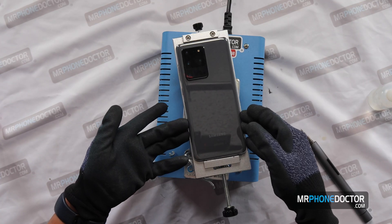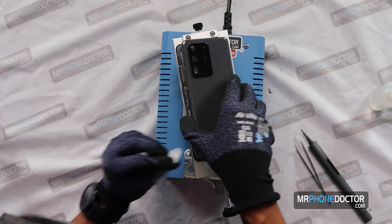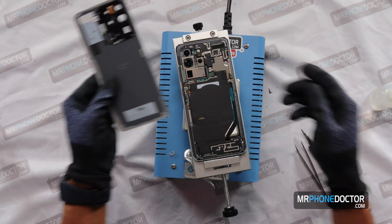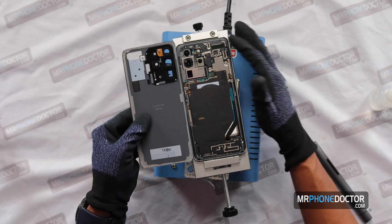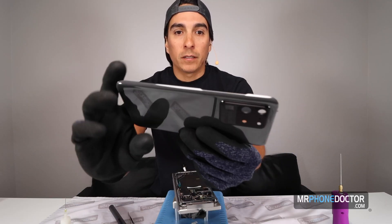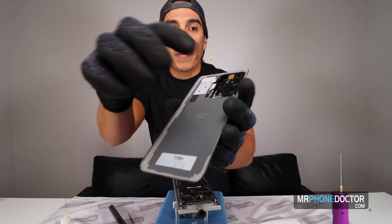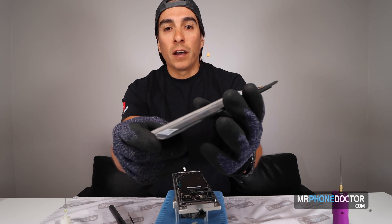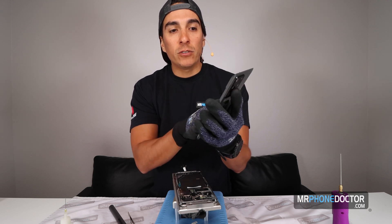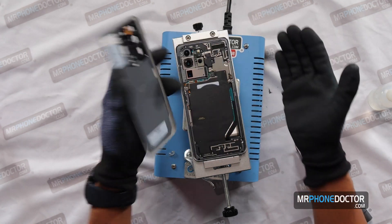Looks like we went ahead and got this back plate removed. Look how beautiful and seamless she came out — there's really no glue left on the frame. You can see the glues and everything are still intact on the back of the glass, which is good. If it's still tacky enough, you can reuse it. When reassembling, we add a little bit of B8000 on here. If you want to reassemble, just follow these steps backwards.